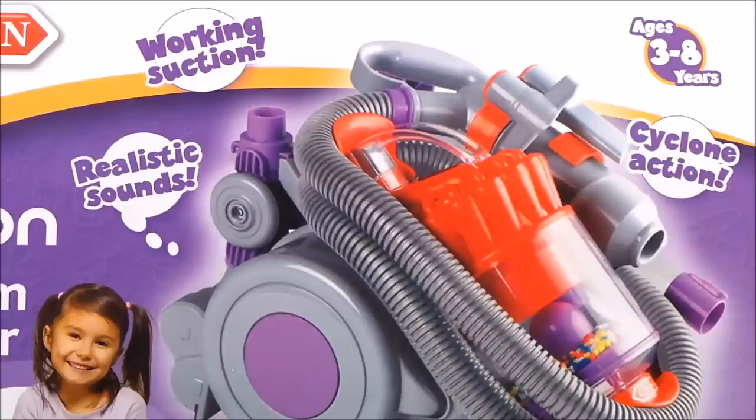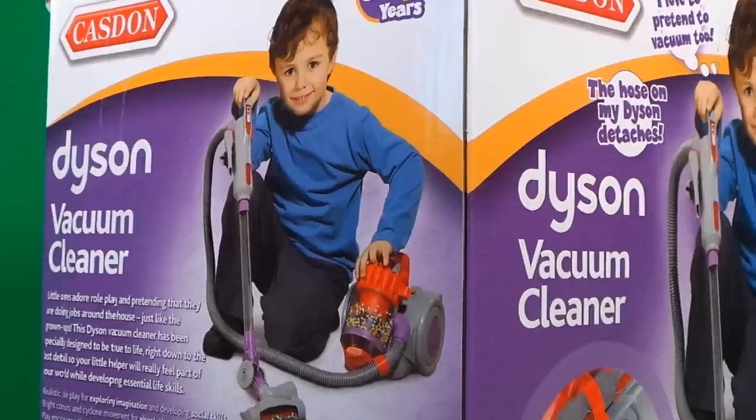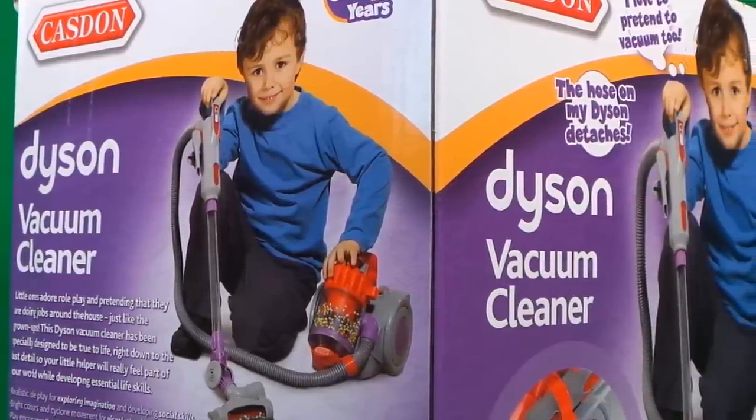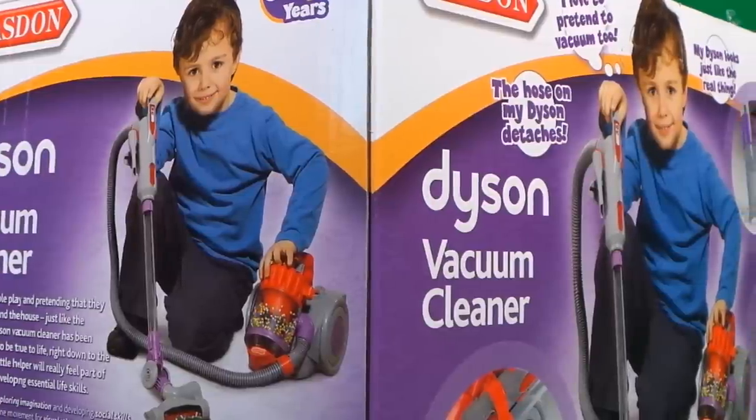It's for ages 3 to 8 years, it has working suction, realistic sounds, and height is between 21 and 45 centimetres. Little ones adore role-play and pretending that they are doing jobs around the house just like the grown-ups. This Dyson vacuum cleaner has been specially designed to be true to life right down to the last detail, so your Little Helper will really feel part of your world while developing essential skills.